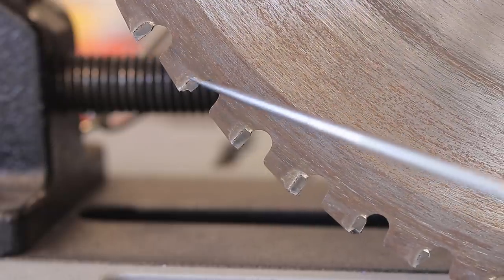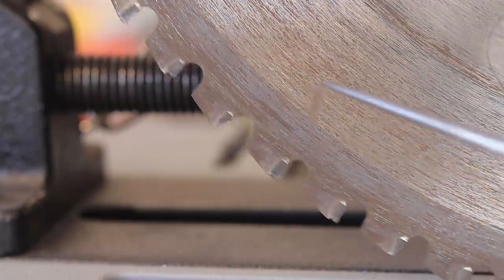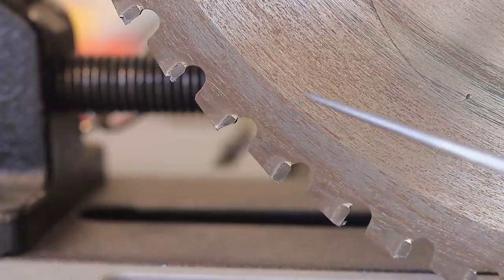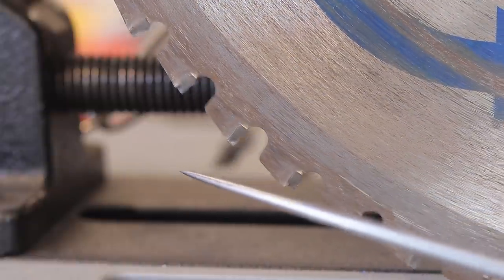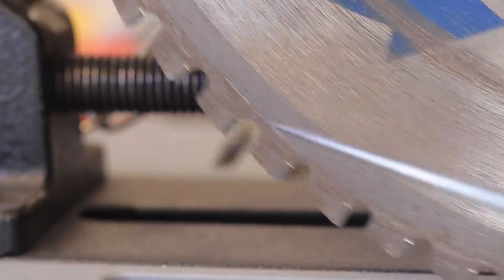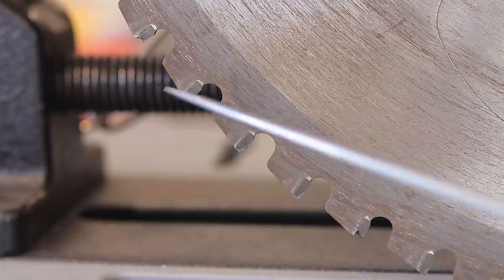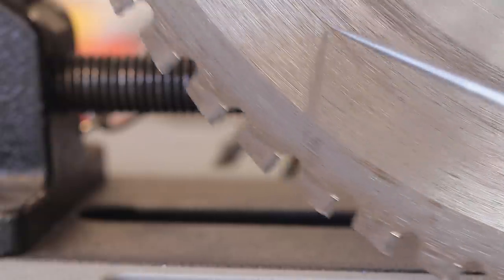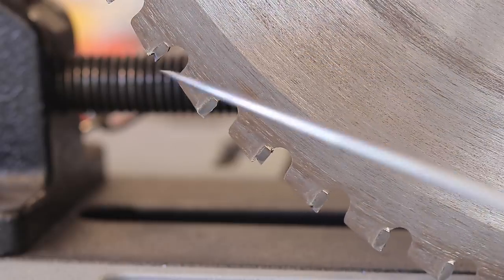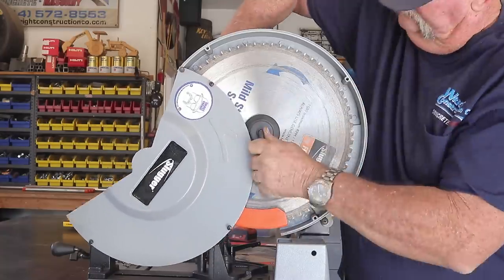You can see right here that almost every single tooth on the blade has finally broken or chipped off. This blade doesn't owe me anything — I've got hundreds and hundreds of cuts with multiple types of steel, even stainless steel, probably not the best choice, but it has served me well. It's definitely time to replace it. I was able to pick this blade up on Amazon and they're about $100 to $115.